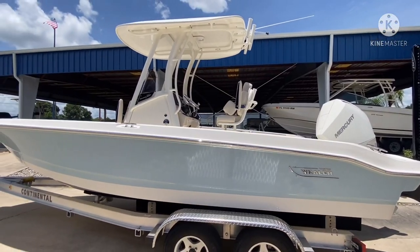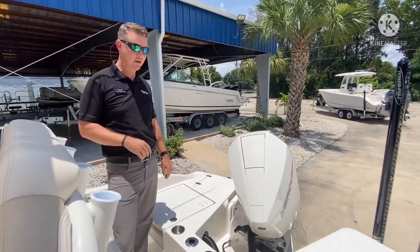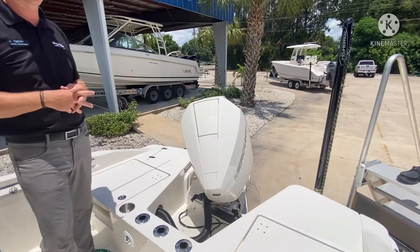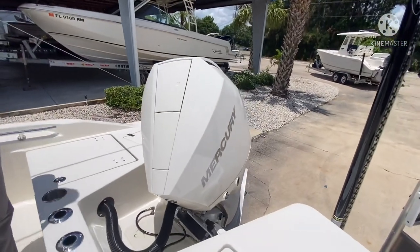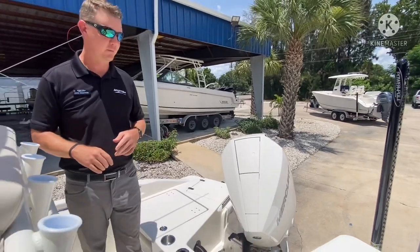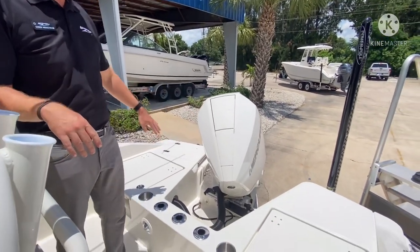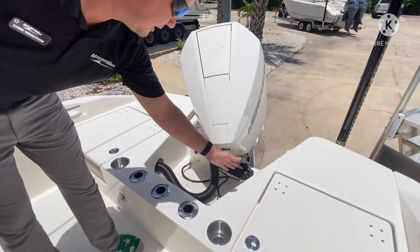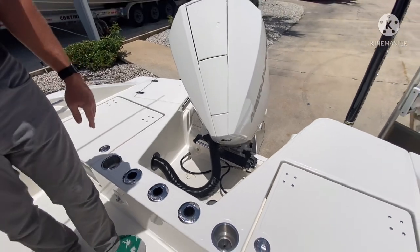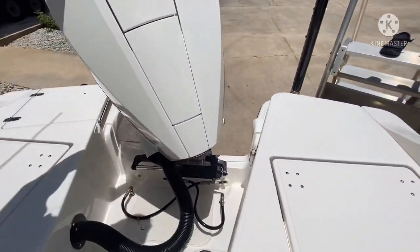Let's go ahead and hop inside and show you the interior features of this 220 Dauntless. Starting here on the aft end, we powered this boat with a white Mercury 250 horsepower outboard that will bring this boat up to a top end speed of 50 miles an hour. A really neat design in the aft end of the deck is where they recessed the aft casting platform to allow the motor to trim completely out of the water, and that is also where our raw water hookup is located.